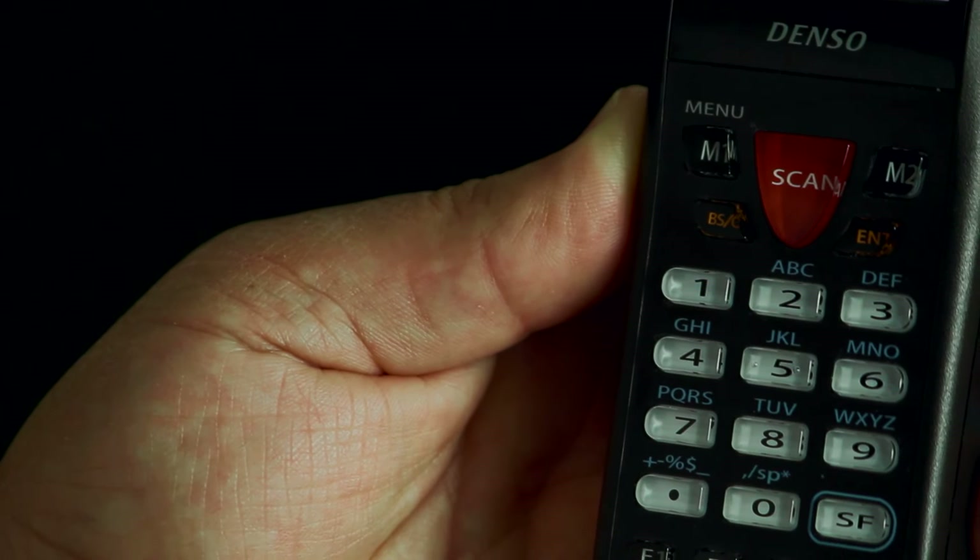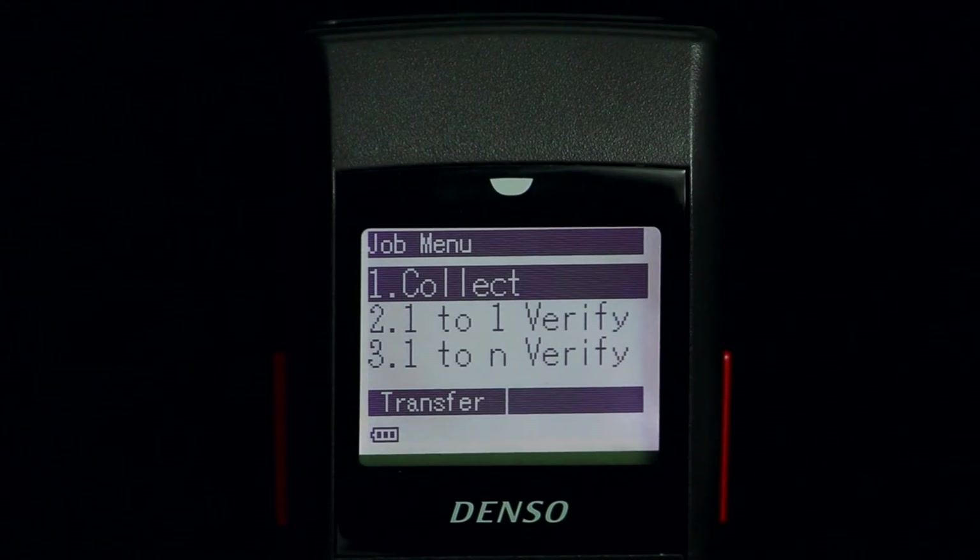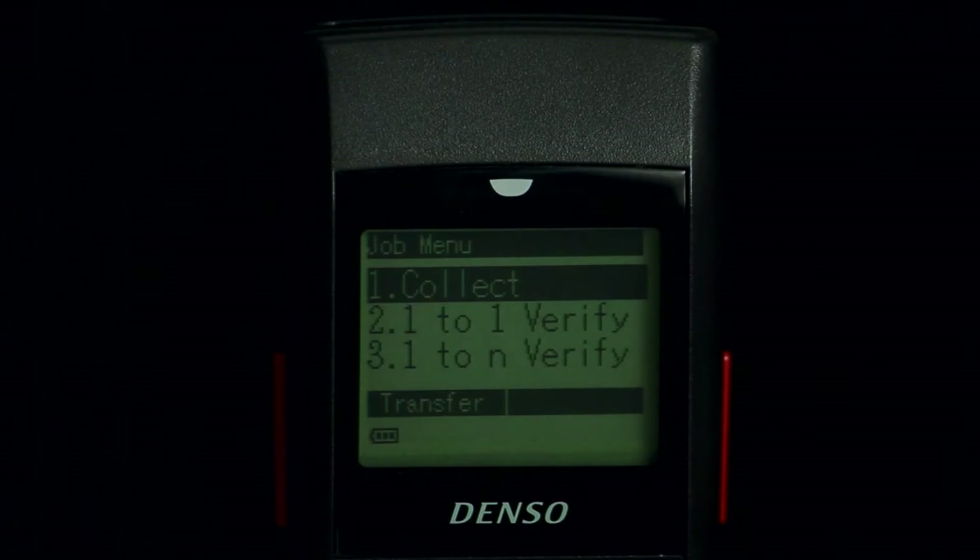Pressing the M2 key returns the program back to the main job menu. There is also an additional function to delete the last record.